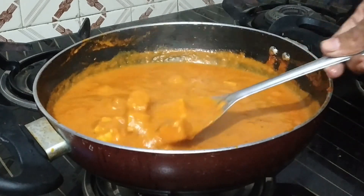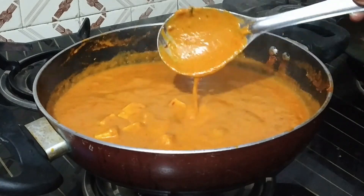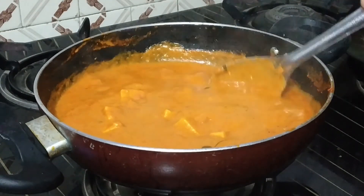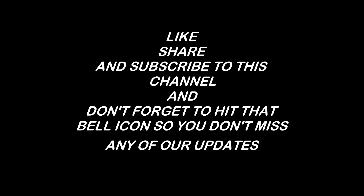You can serve paneer butter masala with naan, paratha, chapati, or rice — whichever you like.